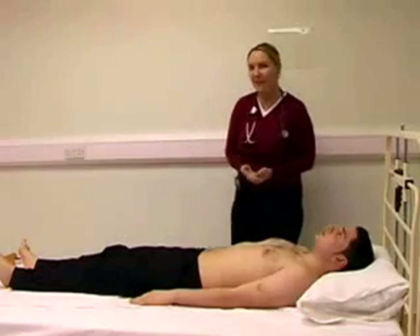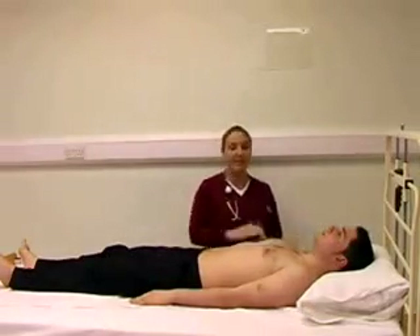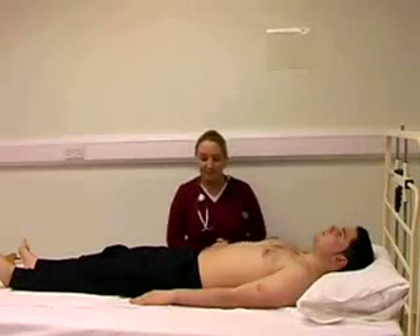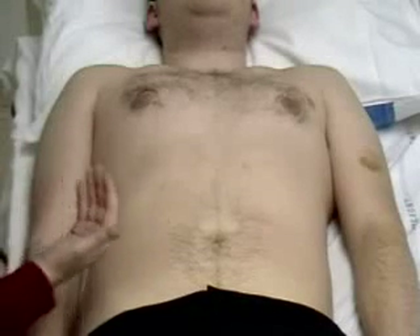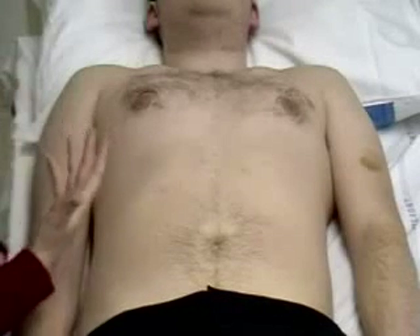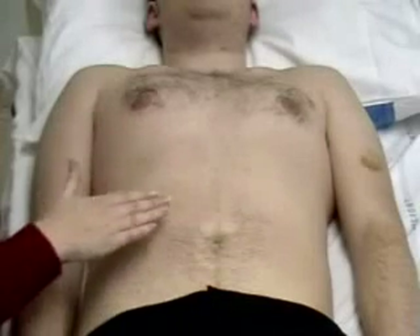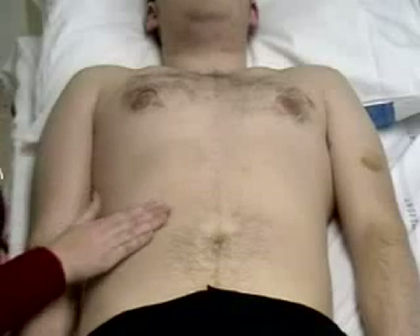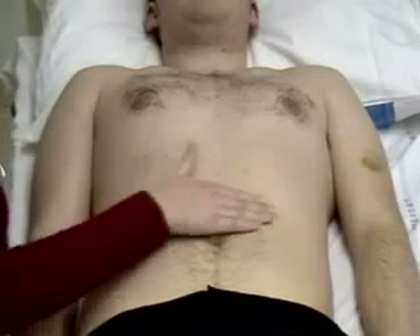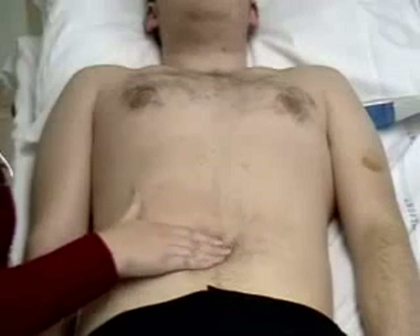Now we move on to the palpation of the abdomen. For this, it's important to get down on your knees so that you're at the right level for palpation. Starting with light touch, asking the patient if they've got any areas of tenderness. Have you got any tenderness in your tummy? You let me know if anywhere's tender. Lightly palpating in each of the nine areas of the abdomen.